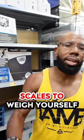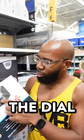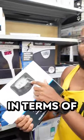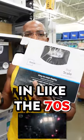Here's the worst to best scales to weigh yourself on a fat loss diet. The dial scale is not really accurate in terms of knowing exactly what your weight is. This thing belongs back in the 70s.